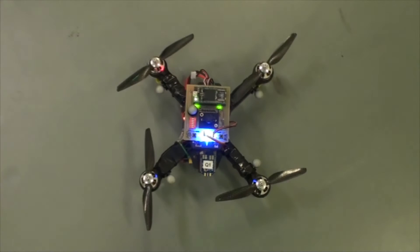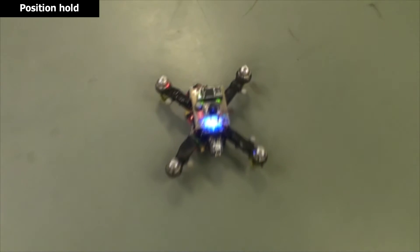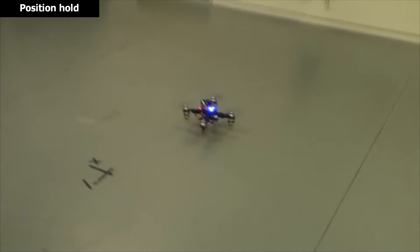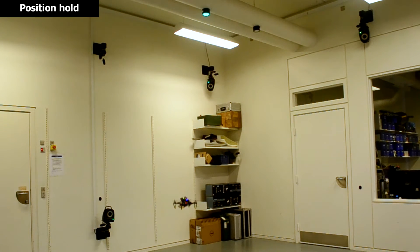The vision-based emergency landing system for indoor drones is a camera-based positioning system that allows indoor navigating drones to stabilize and hold its position at loss of communication with the external positioning system.